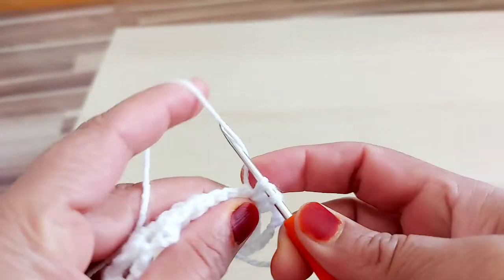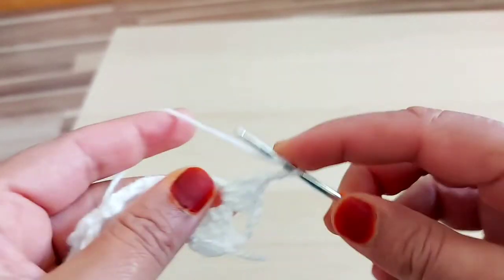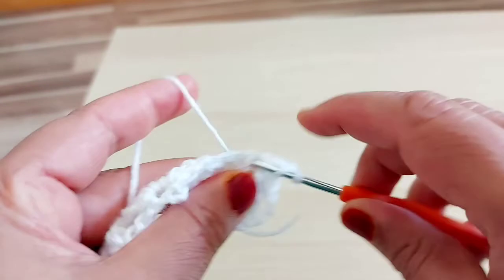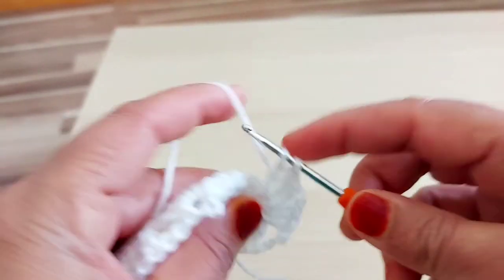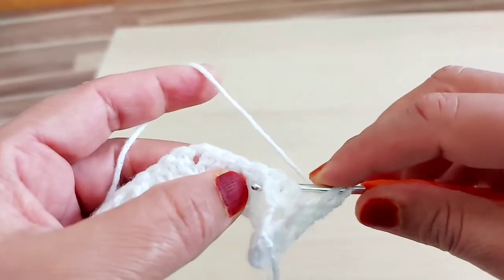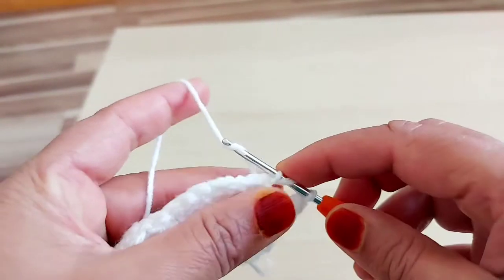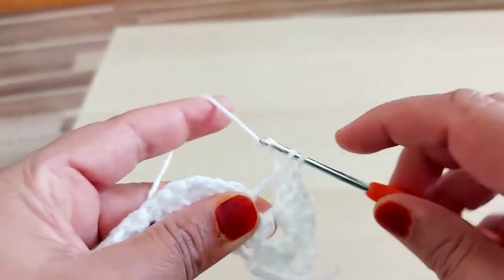Chain 3. 3 double crochet, then chain 2. Again same space, 3 double crochet. Yarn over, yarn over — so here where I made one, I'm going to make back post. Take one loop, then two loops, two loops.